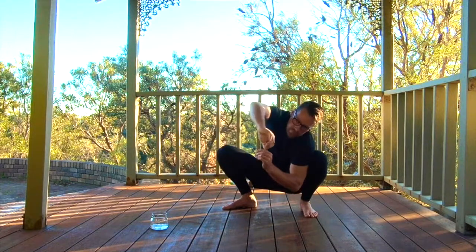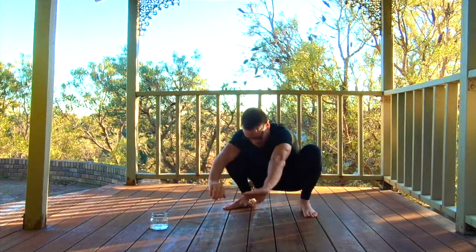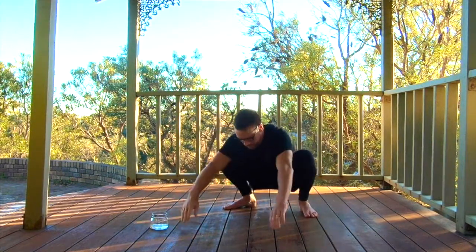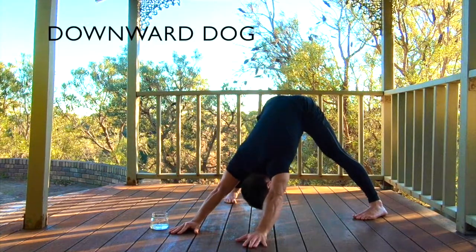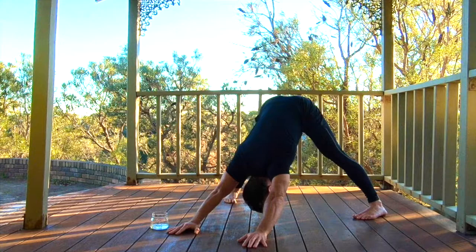Just about wrapping up with our minute now. I hope you enjoyed that. We're going to move into our downward dog position. Feet are wide, slightly turned in, and putting our armpits towards the floor. Just breathe evenly.